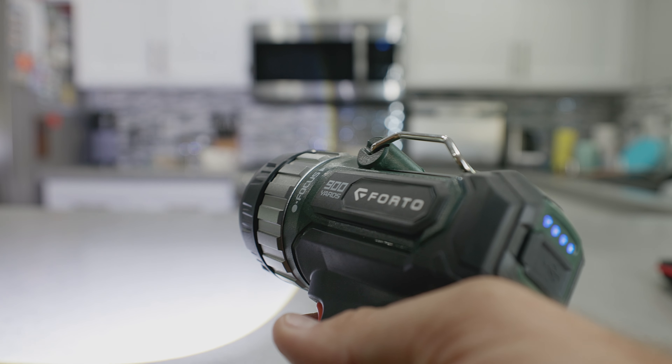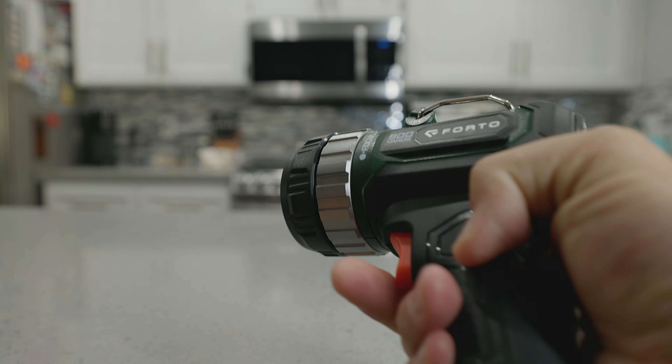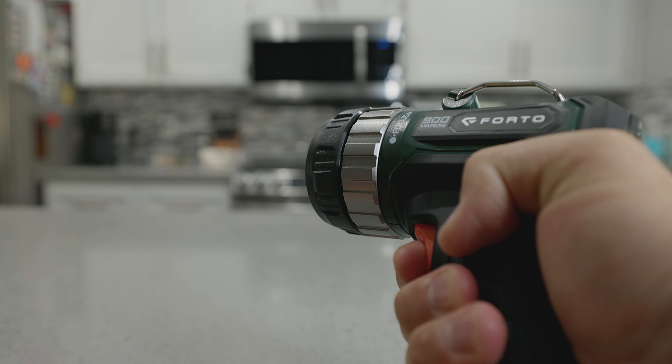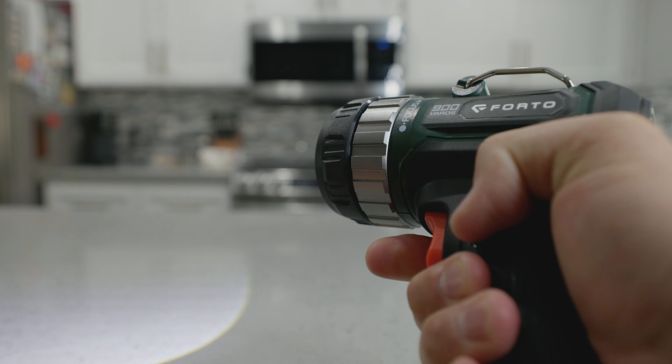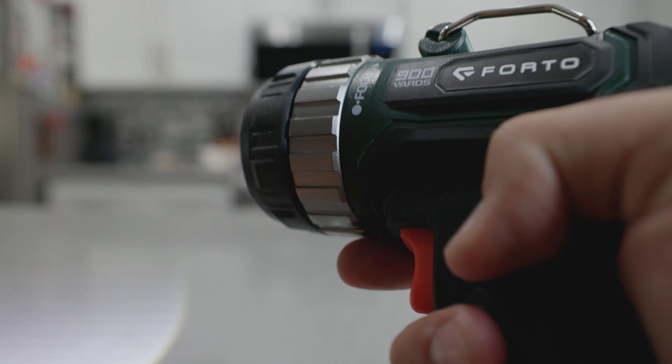It's literally very, very impressive. The next feature is that if you hold the trigger here it's going to put it into strobe mode. If you ever want to get attention or notify someone, this would be a great way to do so. Pull the trigger to turn that off.